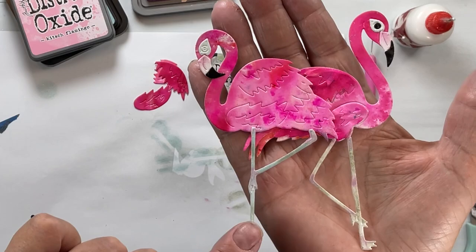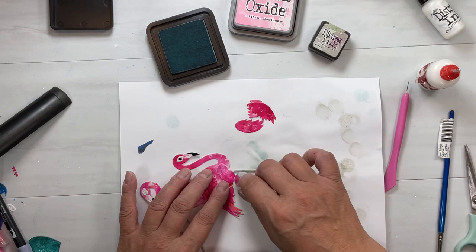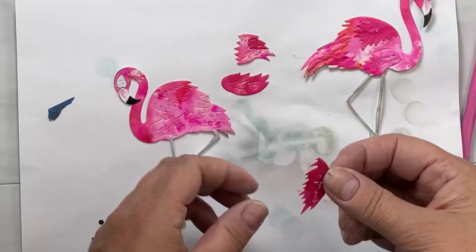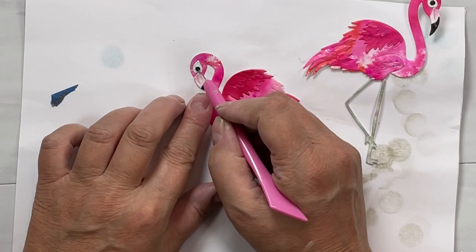One thing I noticed with these flamingos is that their joints have a pinkiness to them. So I'm taking that little brush back, using Kitsch Flamingo and brushing it onto the joints as well as a little bit onto the feet. I'll show you the difference between the two legs — one's just done in Pumice Stone, and one's done in Speckled Egg and Pumice Stone. I like the one on the left which is Pumice Stone and Speckled Egg, but you do you — you can leave them white too.